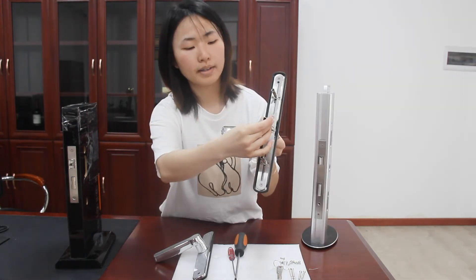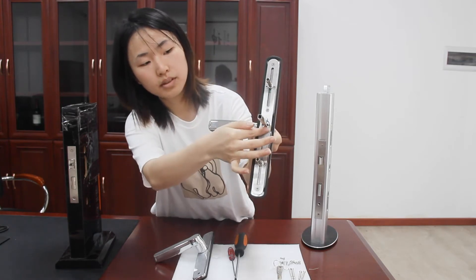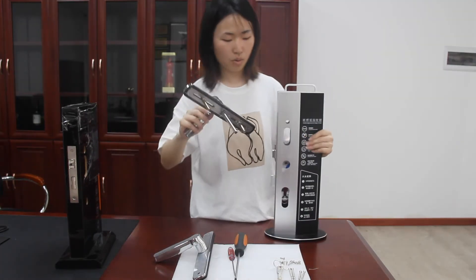For left door opening, the pin is vertical to the handle. For right door opening, the pin is parallel to the handle. Now install the right handle in the door.